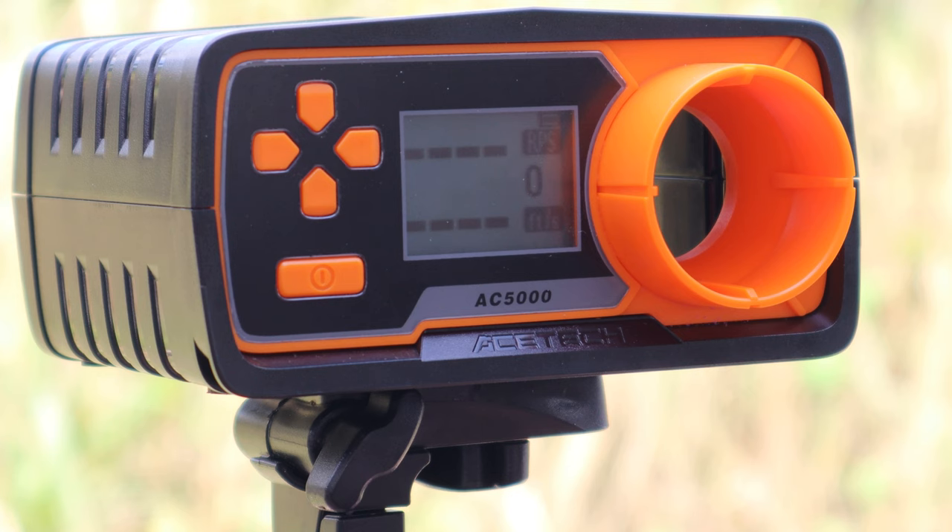That took a little bit longer — you can tell the orbeez are starting to drop off at 30 feet, but we still hit all the targets down. Let's check the FPS on this thing.